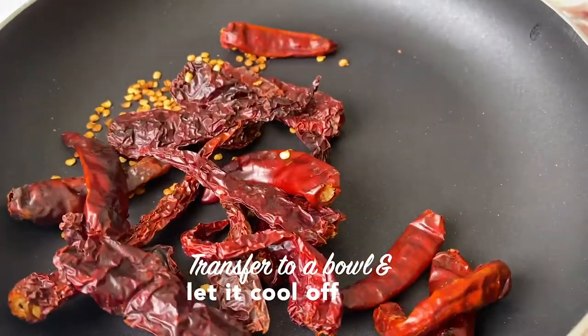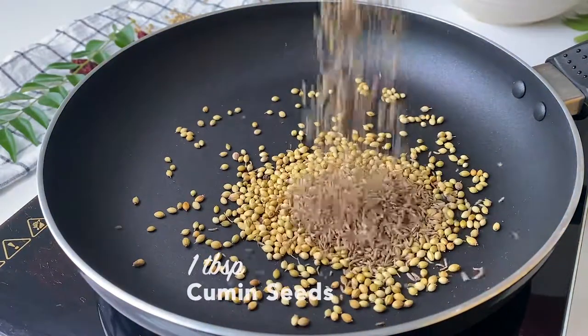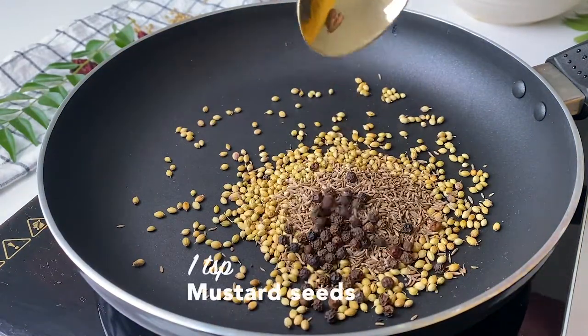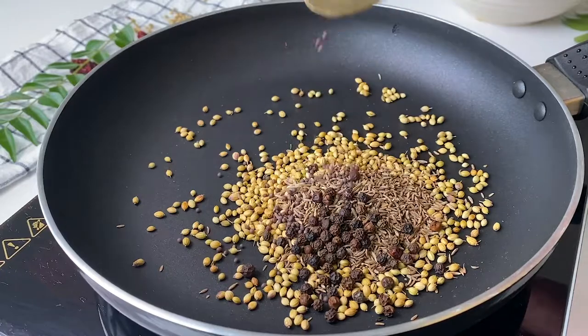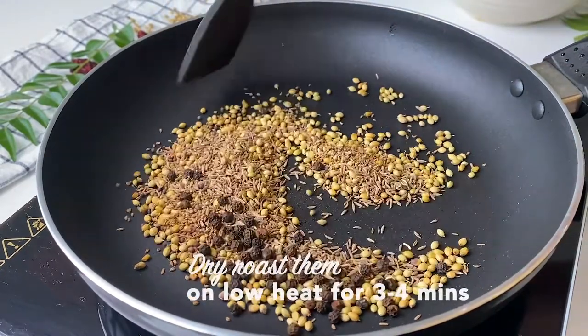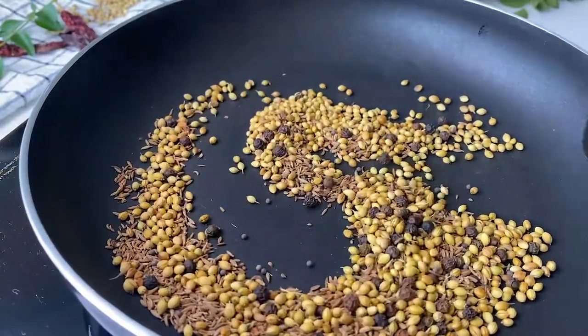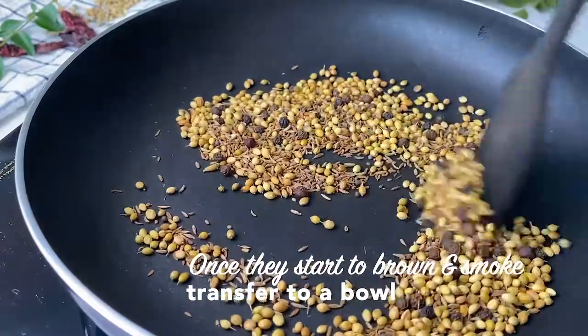Then just transfer them to a bowl. Back to the same pan, we're toasting the spices: some coriander, some jeera, black peppercorns, mustard seeds, a little bit of ajwain, and some methi seeds — fenugreek seeds. Dry roast them till they start to smoke and brown a bit. Some households add a little bit of coconut oil at this stage but it's completely optional. That goes into the bowl as well.